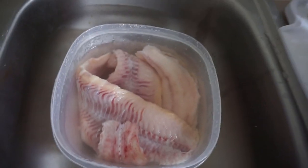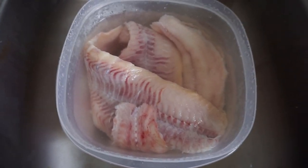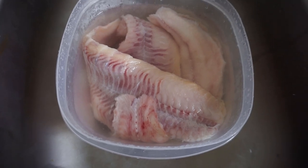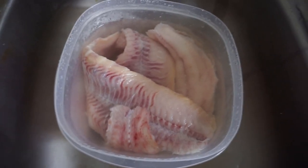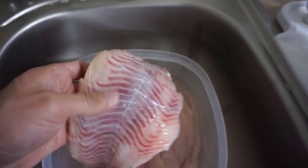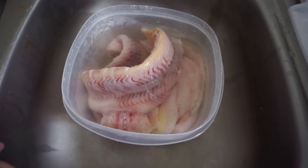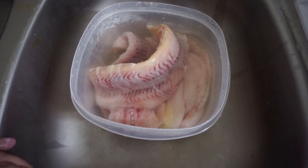Alright so we got the catfish all laid out. I usually like to soak them for about an hour to get all that excess fat off. We're gonna trim them up — as y'all can see, all that blood meat, we're gonna take all that off and make them nice and pretty. Then we're gonna cut them up into bite-sized pieces, perfect for the fryer.